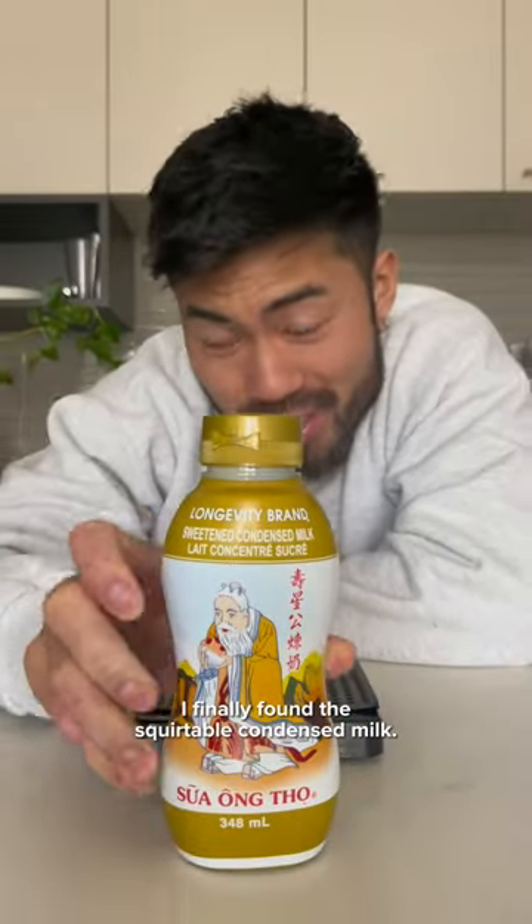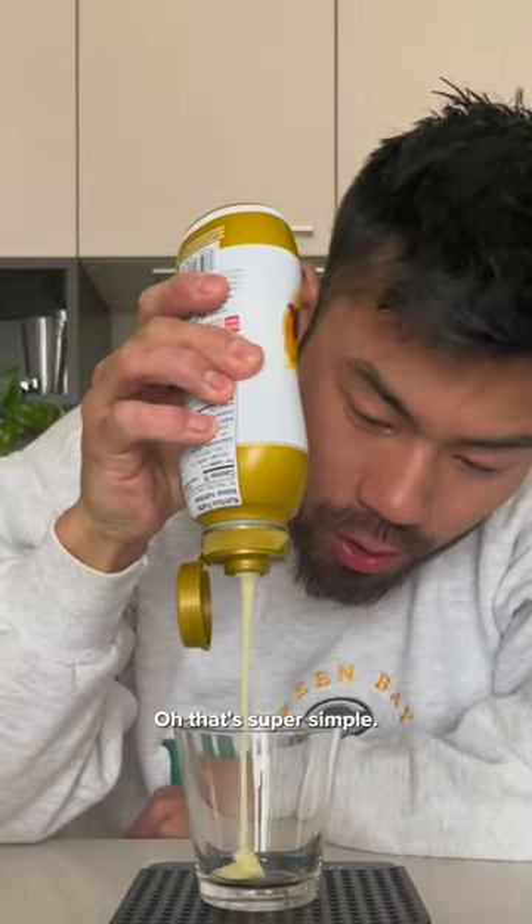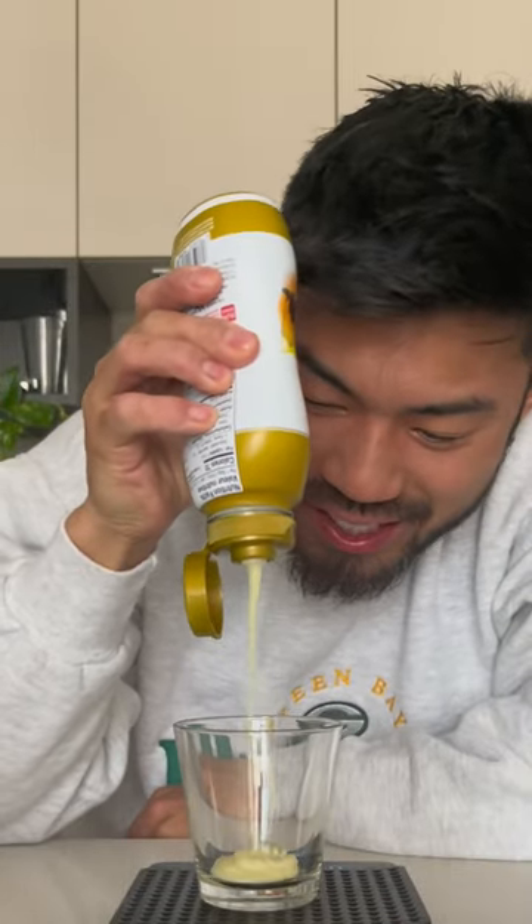I finally found the squirtable condensed milk. Oh, that's super simple. I love it.